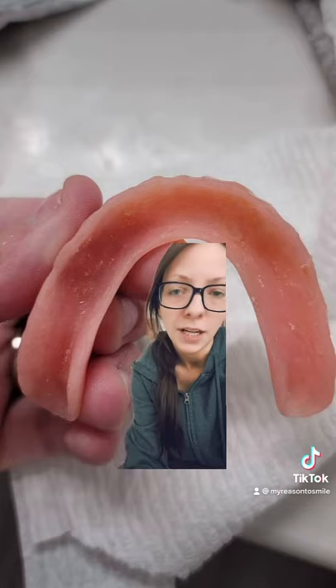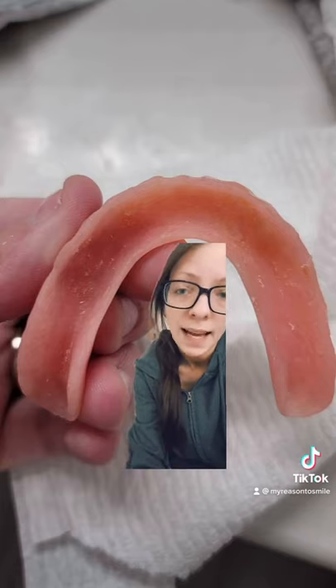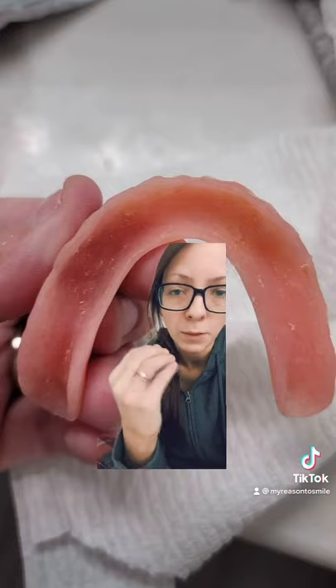So this is my lower denture without anything in it. There's no soft re-line, there's no cushion grip. As you can see it looks kind of wide where my gums would go.